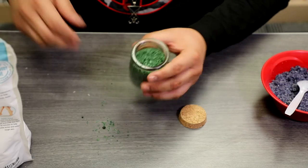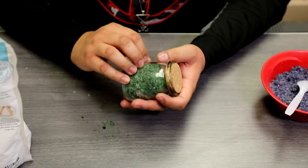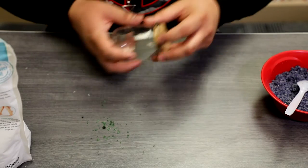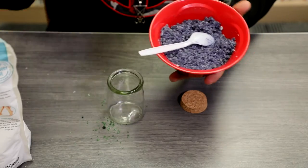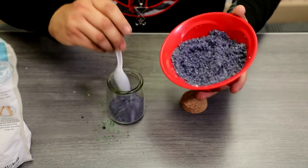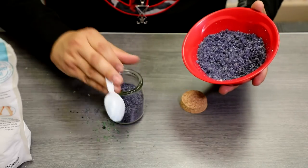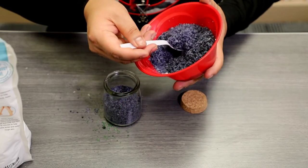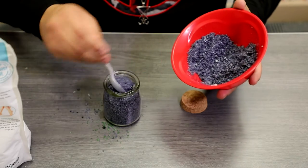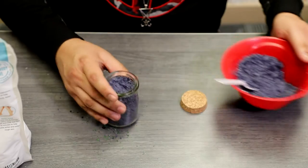If you have labels, use them. If not, grab a piece of tape and put it right on the side. Put the date you mixed this so you know the freshness. It's relatively easy to use — just draw your bath. It's up to you if you want to add the whole thing or just half, depending on how much you make. If you draw a full bath, I'd say just dump the whole thing in there. Experiment with different types of essential oils, and you can incorporate food coloring if you want to — it's really up to you.